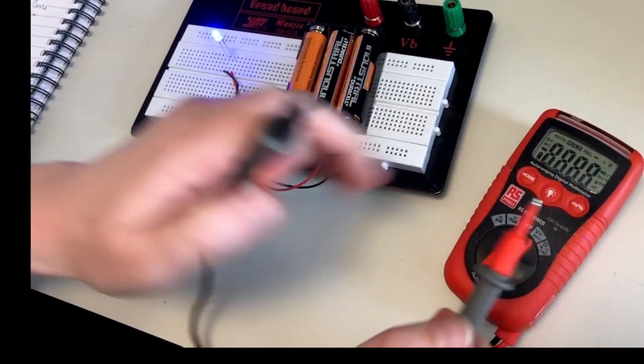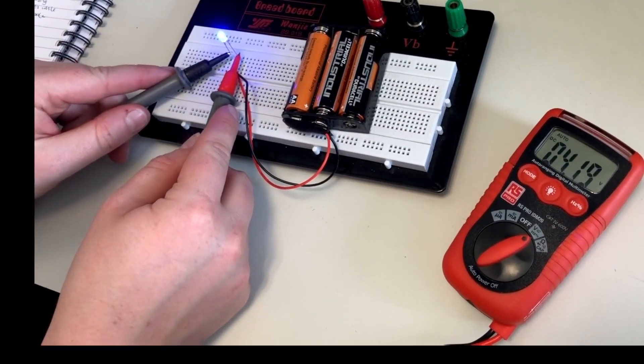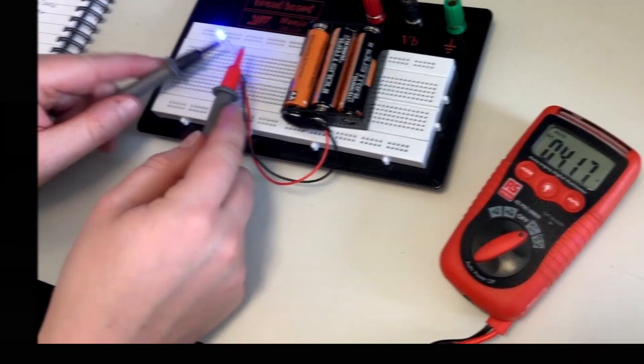We can also measure voltage. The voltage is auto ranging, so it'll show you whatever scale you need to be in.